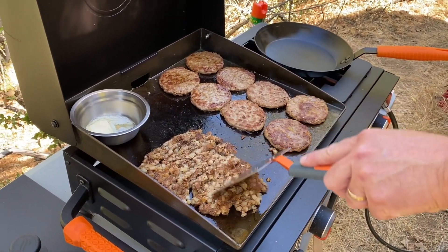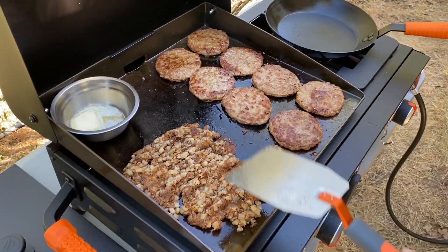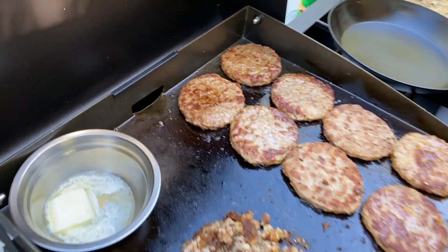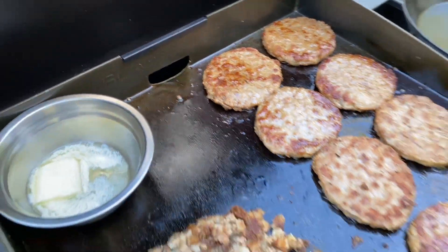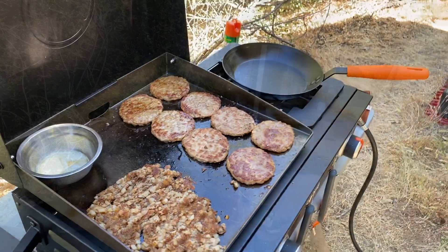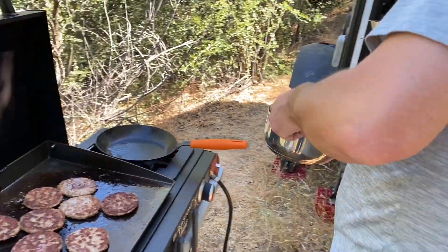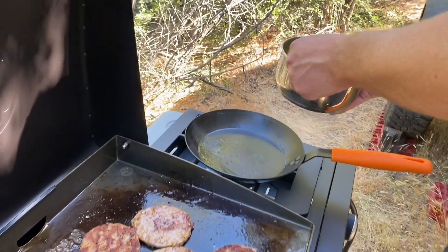Normally Jimmy would cook the eggs on the griddle here, but we've got it on a little bit of a slope so he'd be fighting to make sure the eggs didn't go down the back drain. So he's just going to do them in a pan. Eggs are whipped and salted and peppered, and into the pan they go.